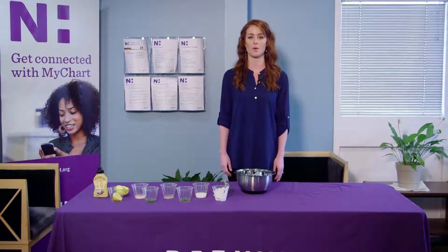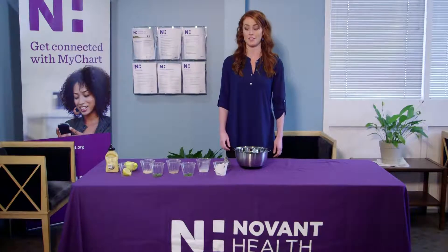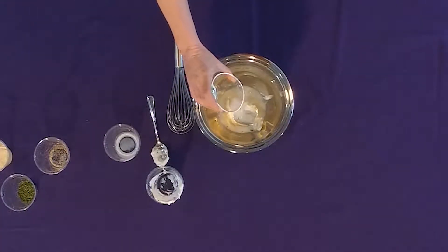Next, we're going to add a quarter cup of buttermilk. Our next ingredient is one tablespoon of fresh chives.